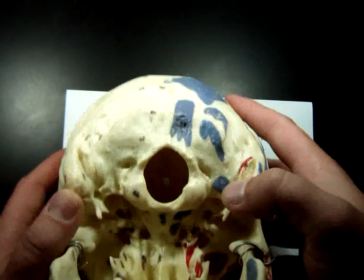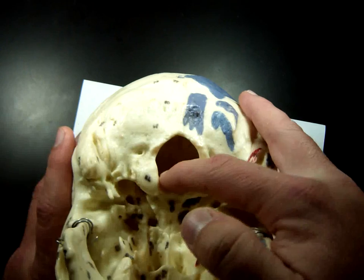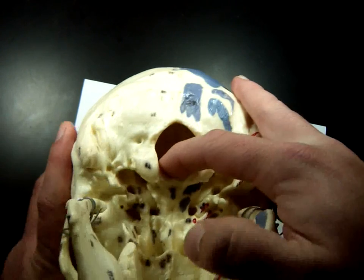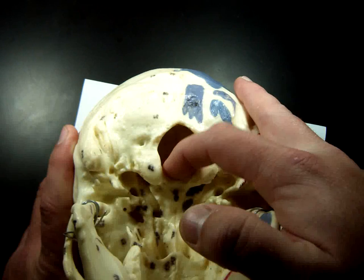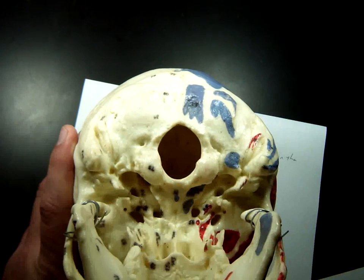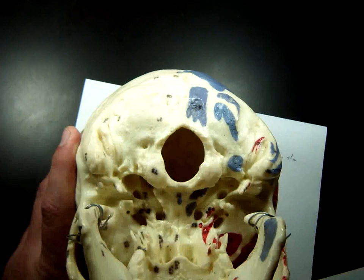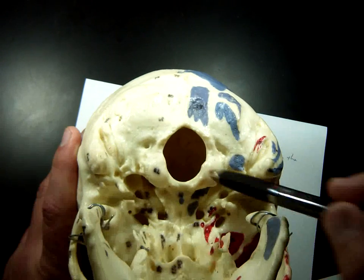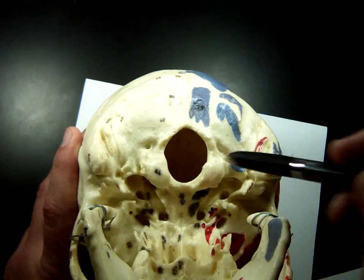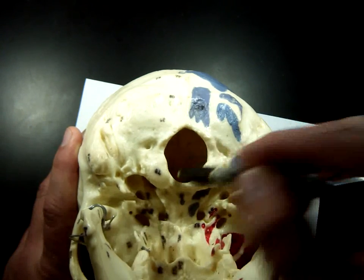Next on your sheet is the occipital condyle. If we look at an inferior view of the skull, you see there's this magnificent hole right here. Your spinal cord specifically passes through this hole. Your spine are the bones, or vertebrae, that the spinal cord — which is a nerve bundle — travels through. This is the foramen magnum. Foramen means hole, and magnum means big.